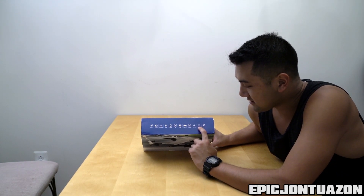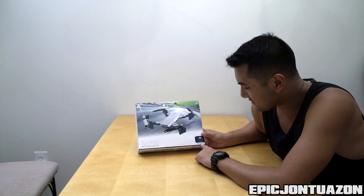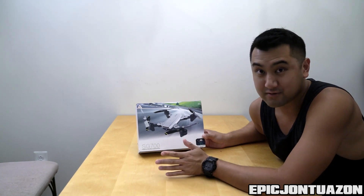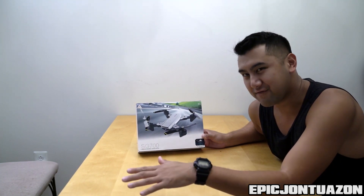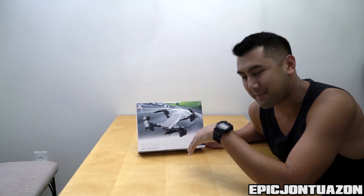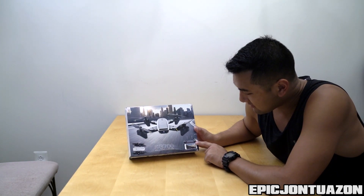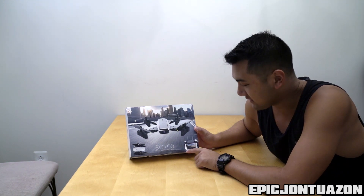It says it's got gyroscopes, 360 degree flip, and an auto home. It says here it uses optical flow positioning, which I guess detects where it takes off and then knows to go back where it's gonna land — which would be interesting. This thing does not have GPS, so if you take off far, I'm not sure how it's gonna know where to come back to, but it'll be interesting to see. And this looks to be the remote control — it has a little holder here for your cell phone while you're flying FPV.